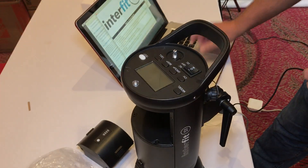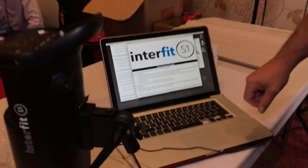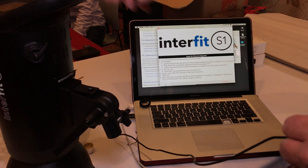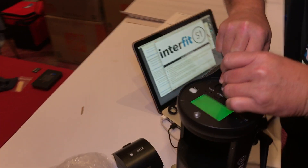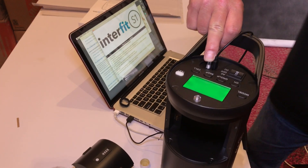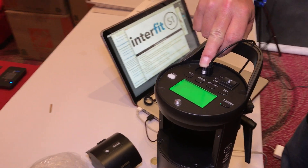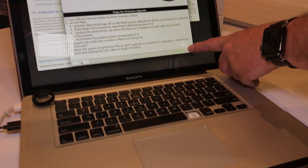When you get the software loaded up on your computer, down here at the bottom it'll say disconnected in red. So let me show you what happens — we're gonna push this down, take our connector pin, plug it inside. The light will come on the back; you'll see the LED right here just kind of glow even though it doesn't have any power, and then over here on the computer you'll see where it says connected.